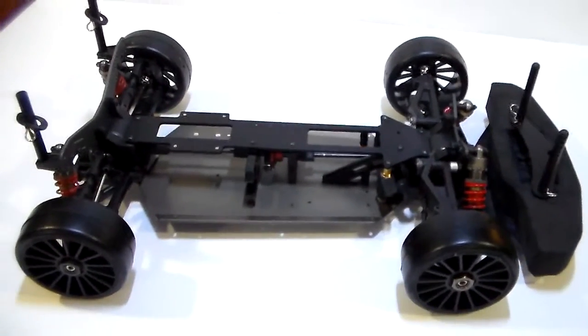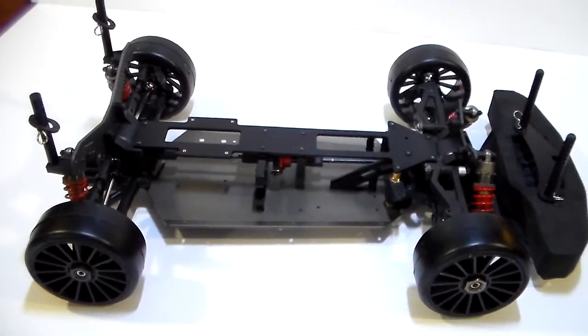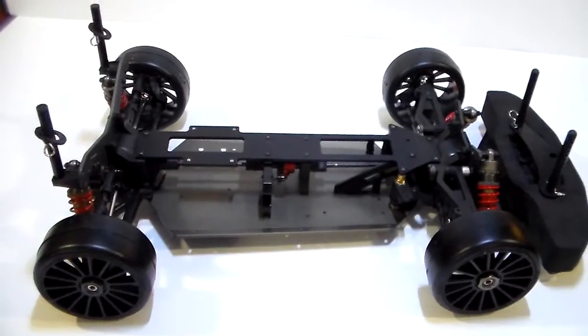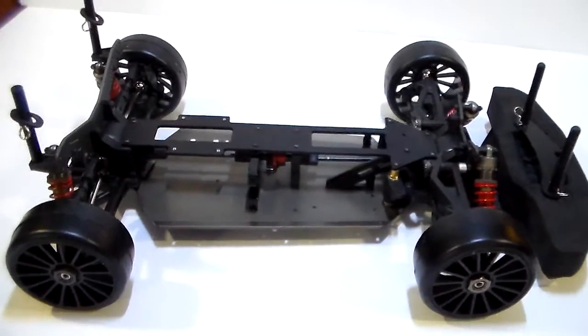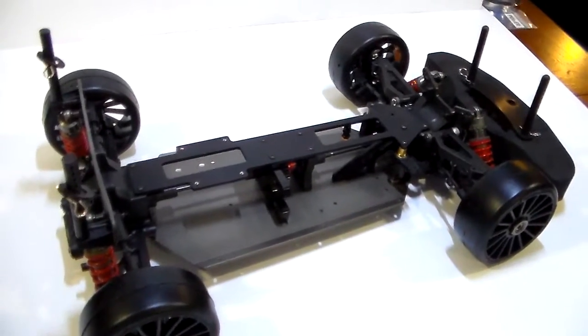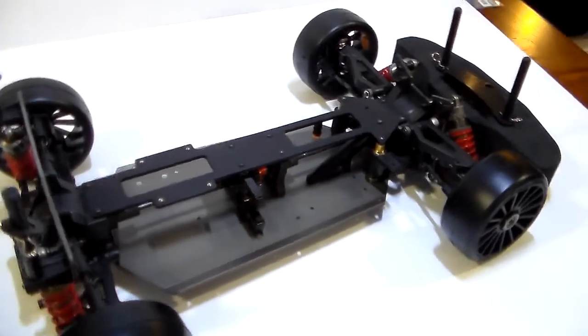If anybody is interested in this upgrade for their Ofnas GTP2E or Dirt Oval, just hit me up. I'm going to leave my email address in the comments section. Hit me up and we'll go from there.